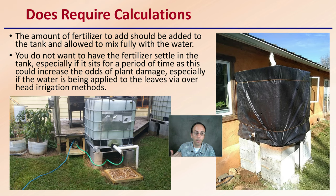It does require some calculations — it's not just a mix-and-let-go situation. The amount of fertilizer to add should be calculated, added to the tank, and allowed to mix fully with the water. Don't just splash in your nutrients and let it go — recirculating and mixing is definitely advised. You don't want the fertilizer to settle in the tank, especially if it sits for a period of time, as this could increase the odds of plant damage, particularly if the water is being applied to the leaves or via overhead irrigation methods.